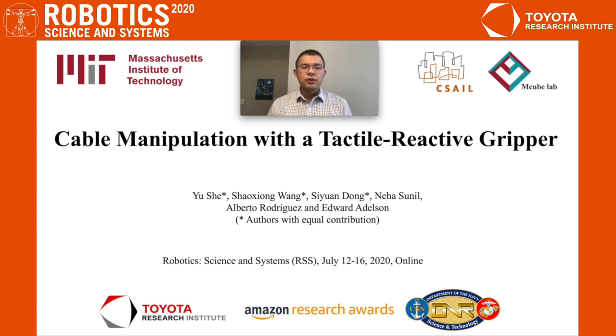Thank you for watching this video. Today it is my pleasure to present our recent work on cable manipulation with a tactile reactive gripper. My name is Yu She. I'm a postdoc from MIT. This work is supported by Toyota, Amazon, and ONR.